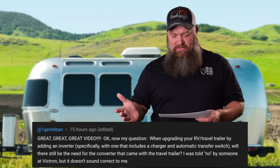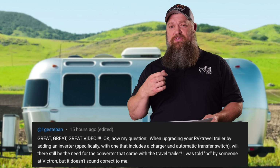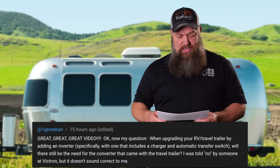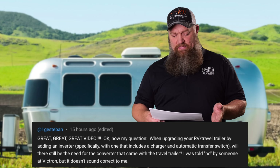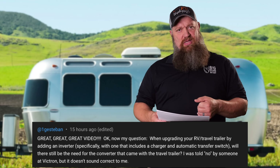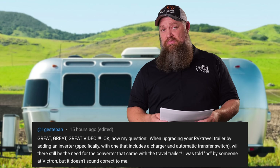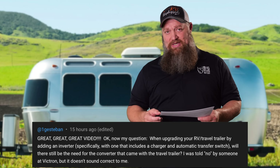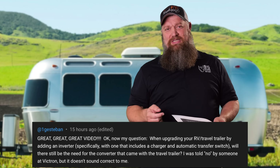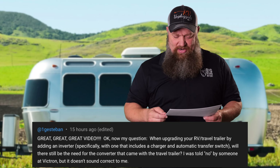When upgrading an RV travel trailer by adding an inverter — specifically one that includes a charger and automatic transfer switch, much like the Victron Quattro, which truly does have an automatic transfer switch — or the Victron Multi Plus, which does not have a true automatic transfer switch, but is probably the one you're talking about.